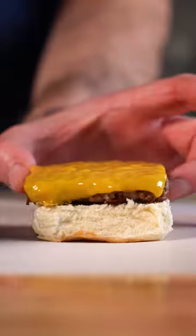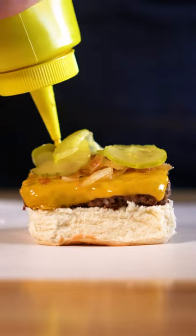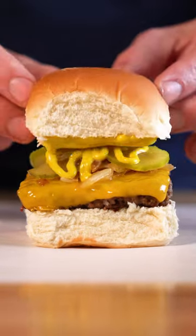I've had White Castle once about 20 years ago in New York, blitzed out of my mind, and they were amazing. That being said, these were better — I'm walkin' here.